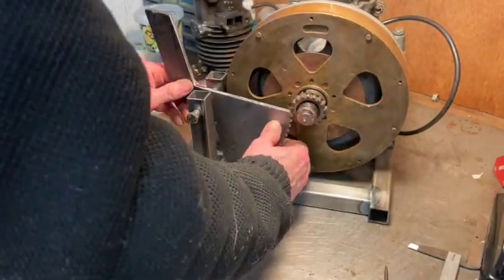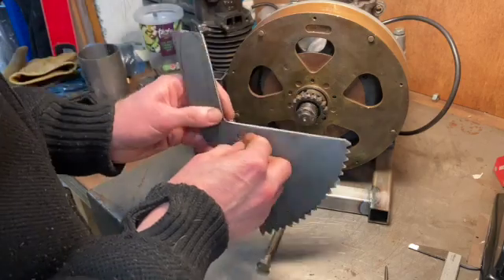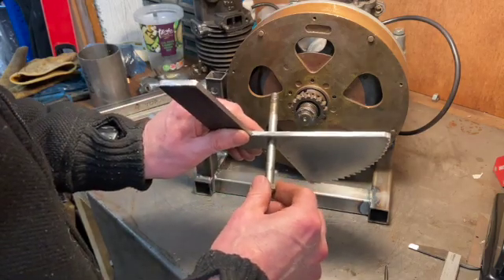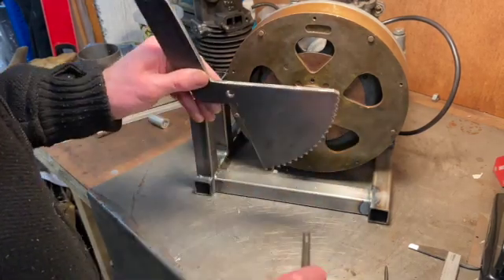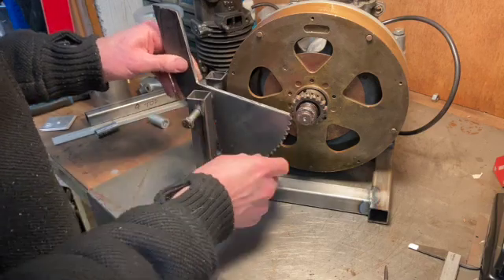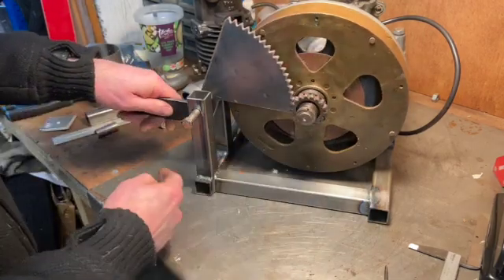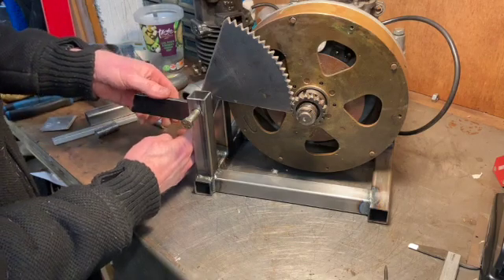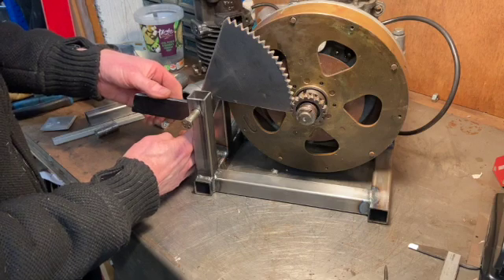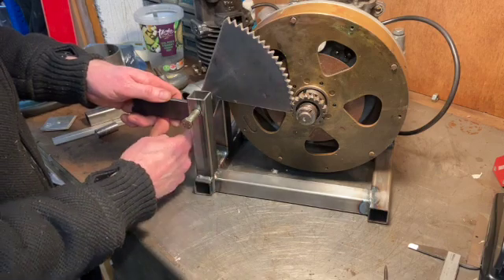There are a few more things to do before the kickstart is finished. One is that I've got to make some bushes to be welded on either side so the pivot point is a bit wider and doesn't wobble. Second, I can file and fettle everything to make it nice. Third, it needs a stop at the bottom - the current stop is there but it needs one about here. I need something fairly strong because you're smashing down with your foot - maybe an angle bracket or a bit of box section welded on.